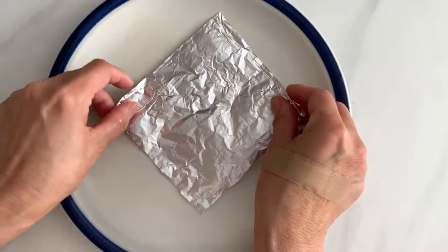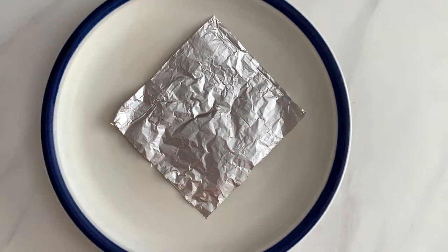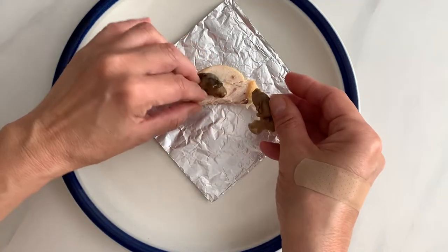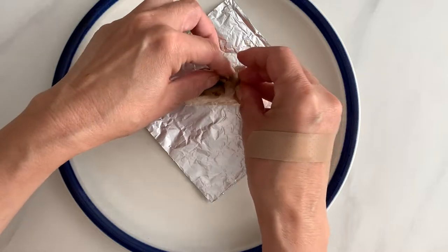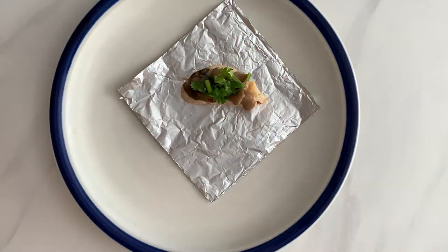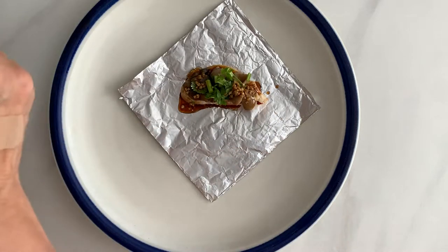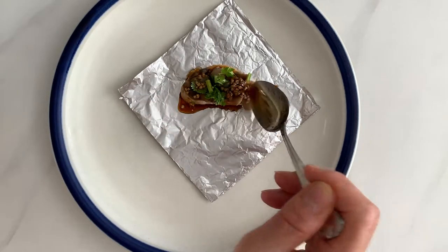Now we are ready to foil wrap our chicken. Put one piece of aluminum foil diagonally in front of you and place one piece of chicken on top of it. Top with a couple pieces of broken mushrooms, then a few pieces of cilantro on top of the mushrooms. Pour about one and a half teaspoons of ginger soy sauce on top of the chicken.